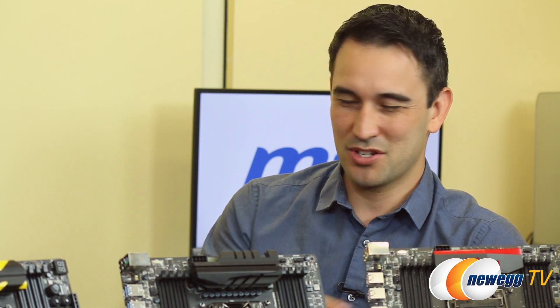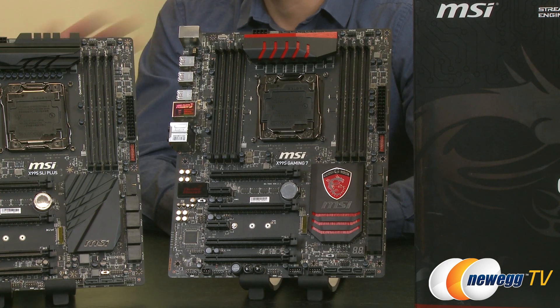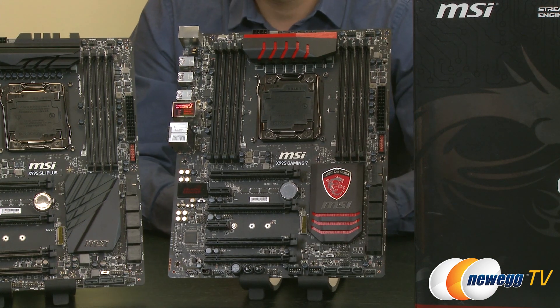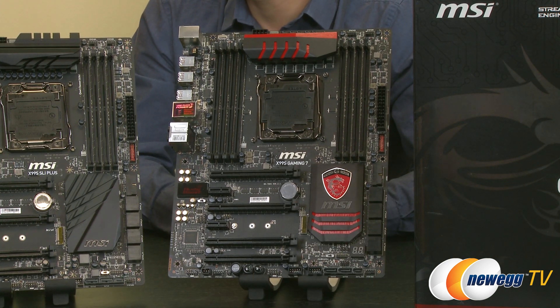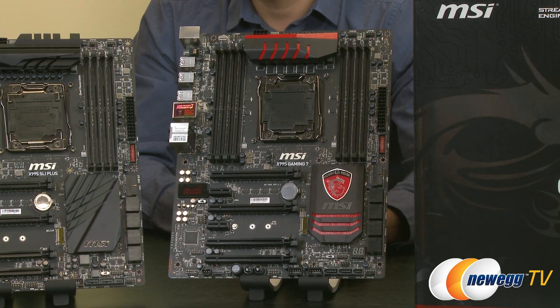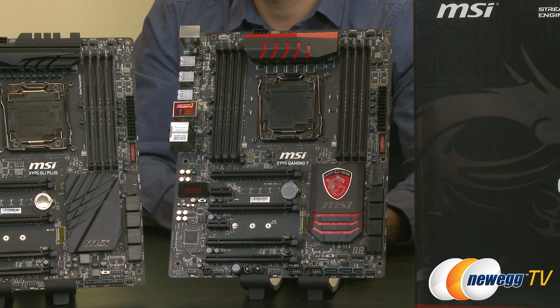I'm more interested in the gaming boards — can we jump right into that? I'm not surprised, because the gaming motherboards are our best-selling and by far most popular lineup. What I've brought today is the X99S Gaming 7. This is a standard ATX gaming motherboard, and it has the DDR4 memory, Turbo M.2, and SATA Express just like the other X99S boards. But in addition to that, what's really been beefed up on the X99S gaming motherboards is the audio portion, just to enhance the whole audio side experience of gaming.